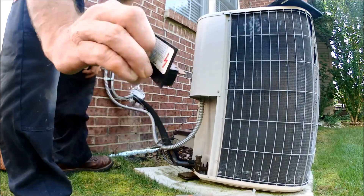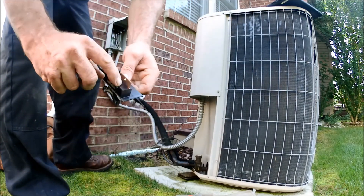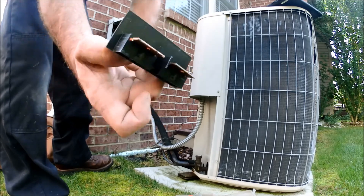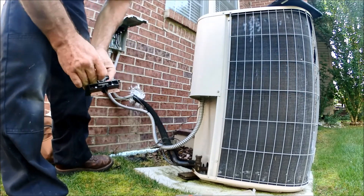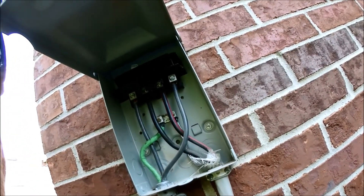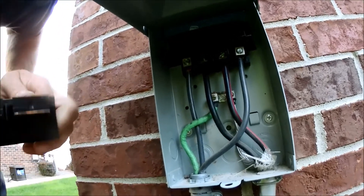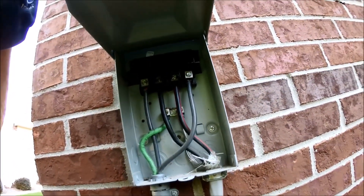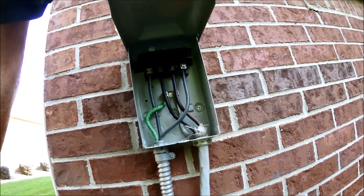These disconnects you always want to check — sometimes they will be melted. Check your blocks. You want to check up in there, make sure we don't have any melting or anything. I ran into one the other day like that — run into them all the time.